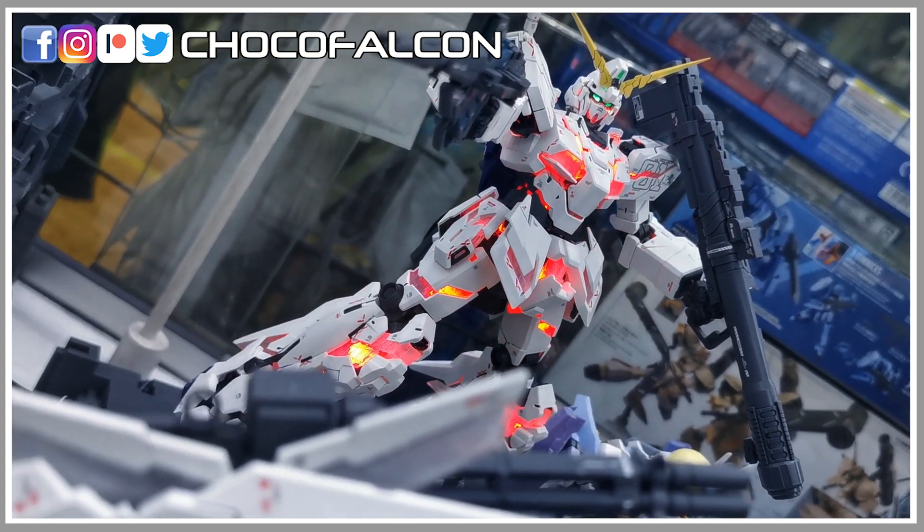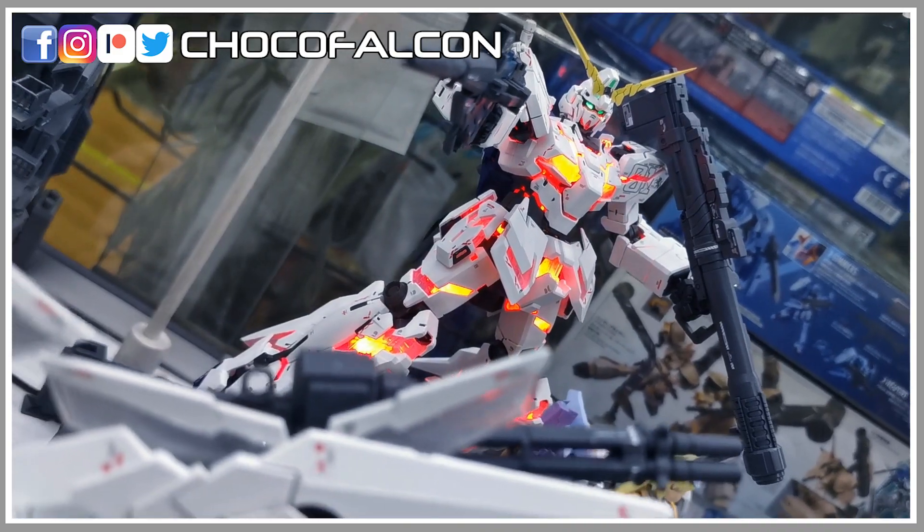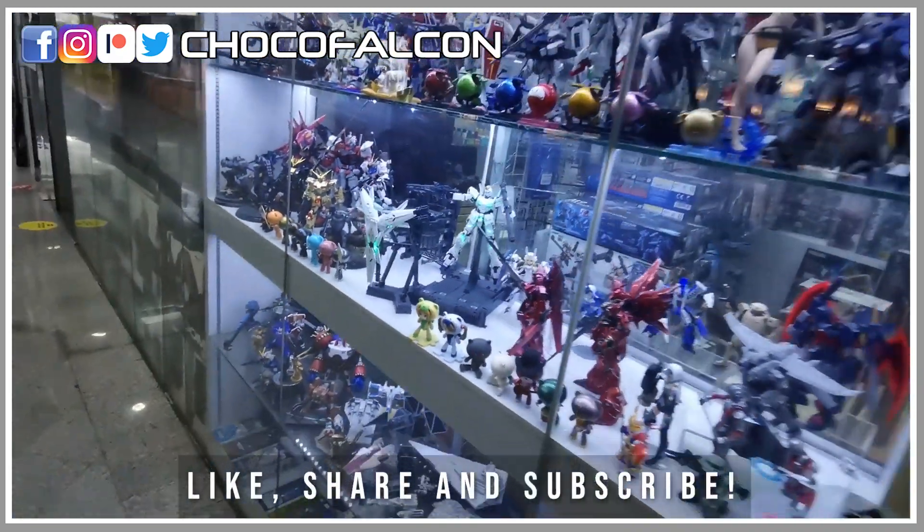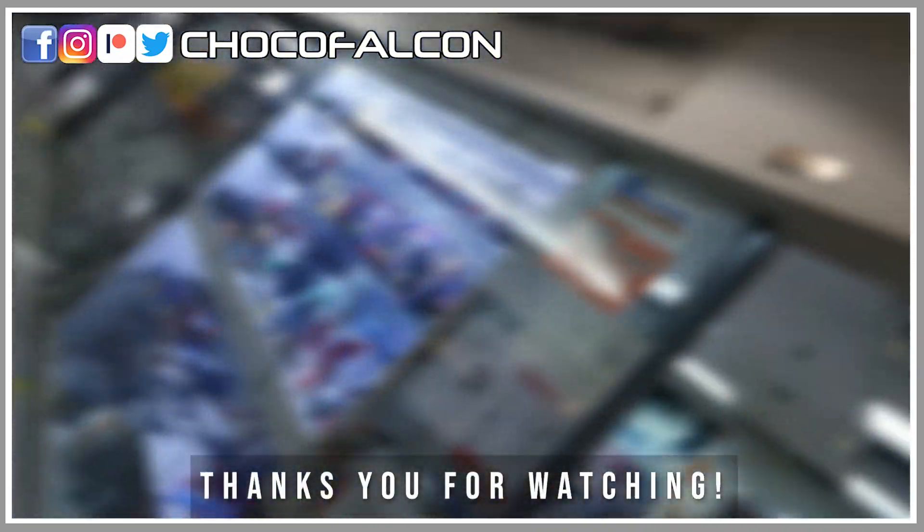If you have come to the end of this video, let me know in the comment section what your thoughts are on this Unicorn Gundam. I hope you guys enjoyed this review of the model kit. Thank you for watching and I will see you guys next time.